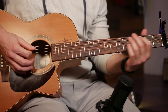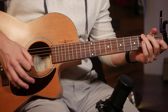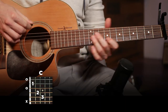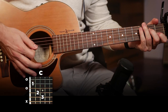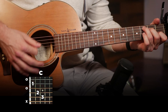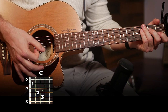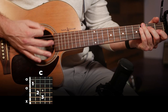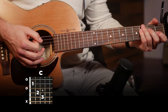We're gonna start off on a C chord. The strumming pattern is: down, down, up, and then put your palm right against the strings to stop them completely, then down, up, down, up.